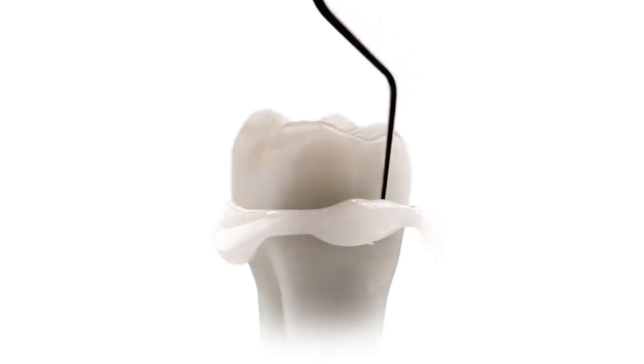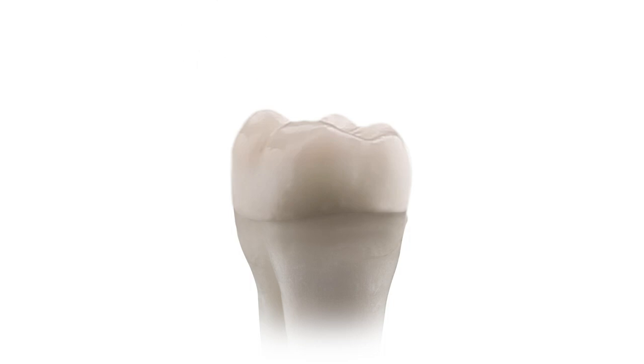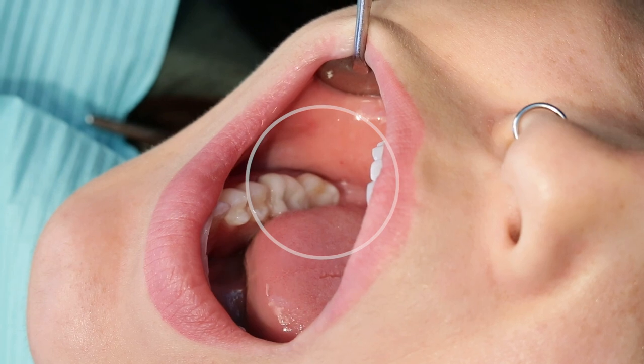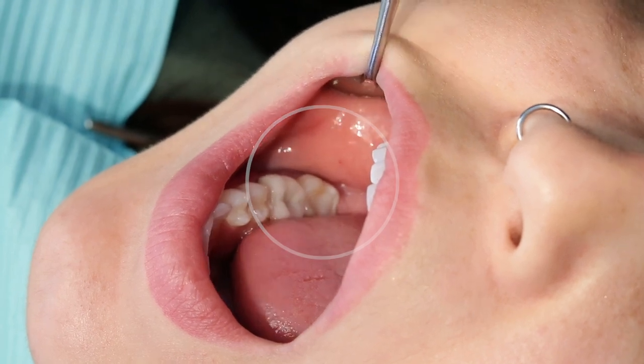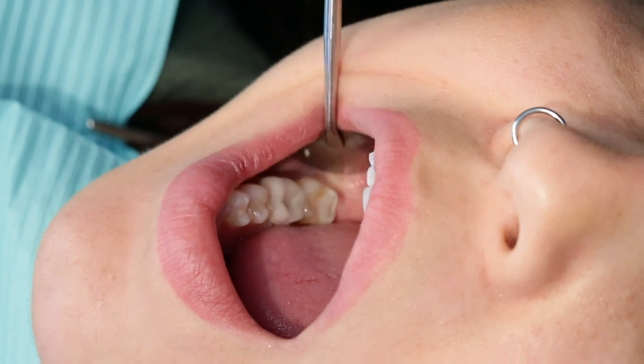Let's review it in use during a single unit crown procedure. Matching the right cement to the selected restoration substrate is key to clinical success. This single unit crown procedure on tooth number 31 has been previously endodontically treated. Because of the posterior location, a high strength zirconia material is selected.